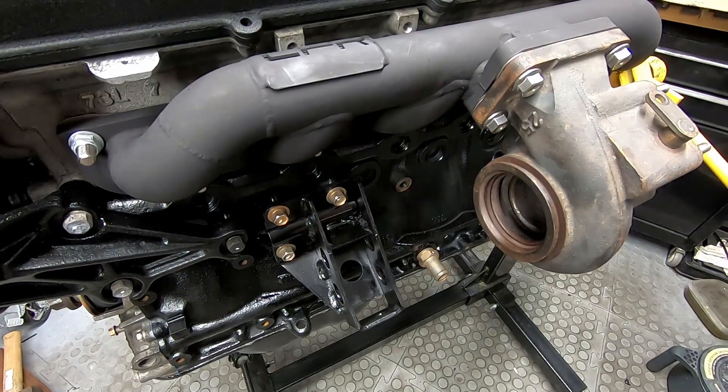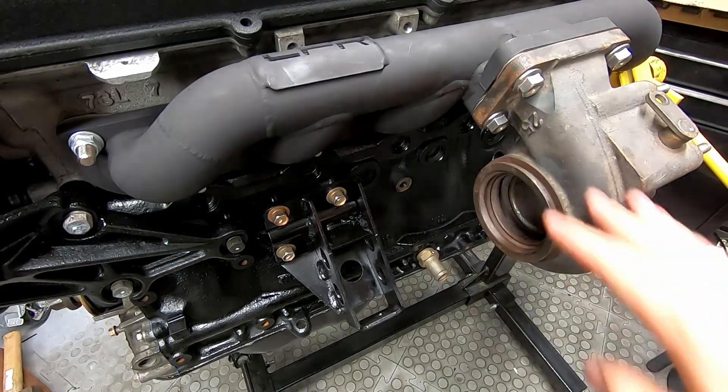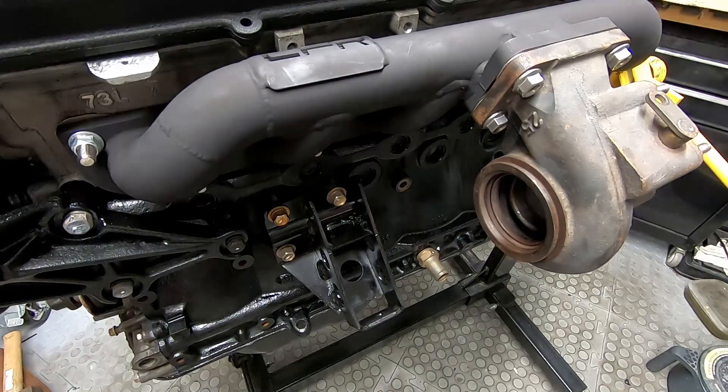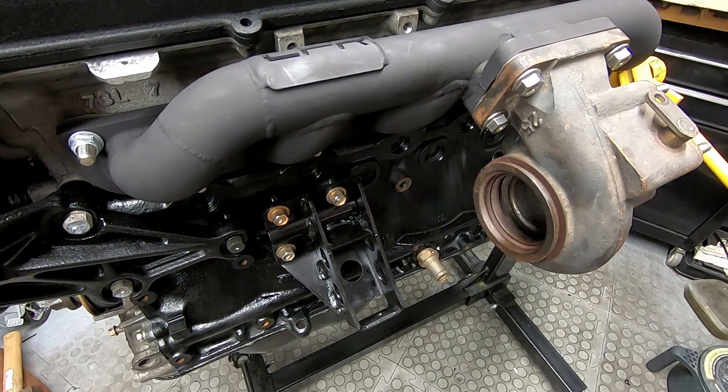We've temporarily mounted the turbocharger. This isn't done up yet — we need to do this up. So this is just a rear housing and we're going to build it off the rear housing because it's a part for balancing. We're going to do these up to 35 newton meters. That was the easiest one and we can't get on any others with a socket.